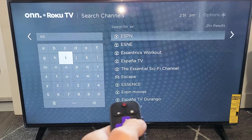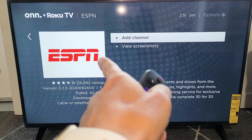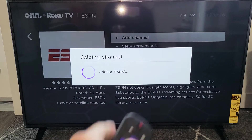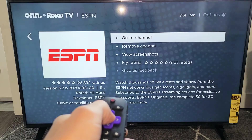I've got Search Channels and I'll type in 'E S' — there it is right here on the right-hand side. Let me move over, go back, and click OK there. Now it says 'Add Channel' already highlighted, so I'm going to click OK on the remote. Now it's adding this app. Give it one second and then click OK.